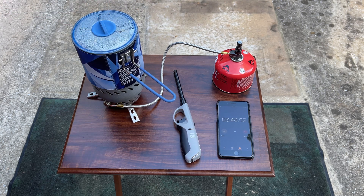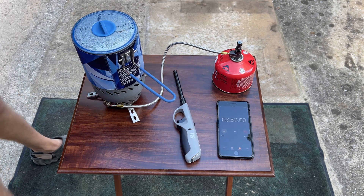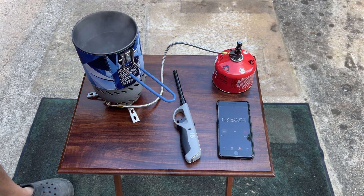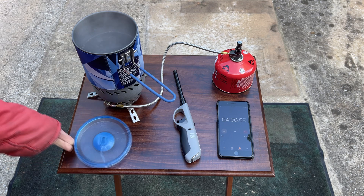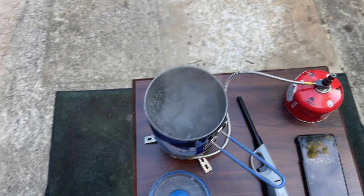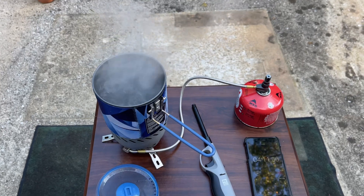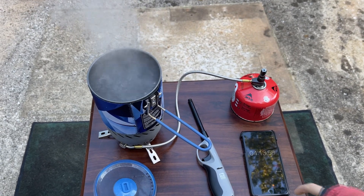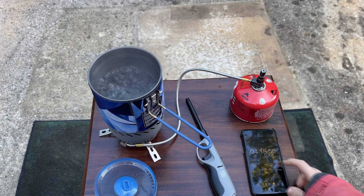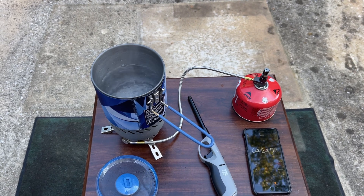That's a very small boil right there. Let me let you see what this looks like — and there's your hard boil right there. It took right at four minutes. I took the lid off and that triggered it. Oh yeah — I forgot I need to look at the fuel usage; I should have turned that off immediately.